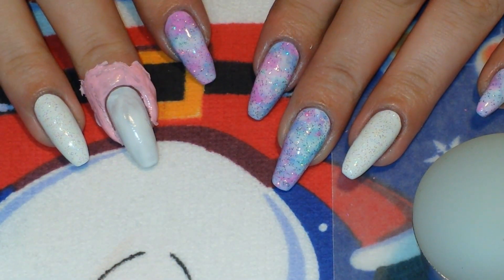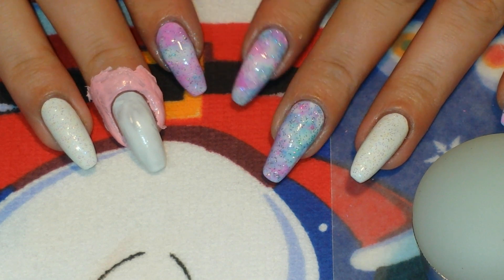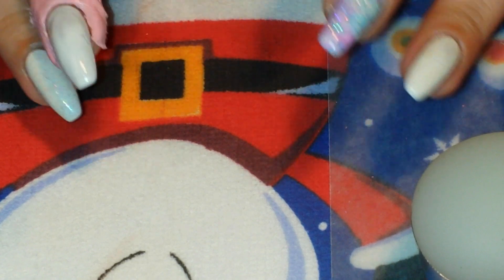Hi guys, I'm back with another video and today is the 10th day of the It's My Christmas Nails Challenge, which I'm co-hosting with the amazingly talented Shar K. And today's theme is snowmen.